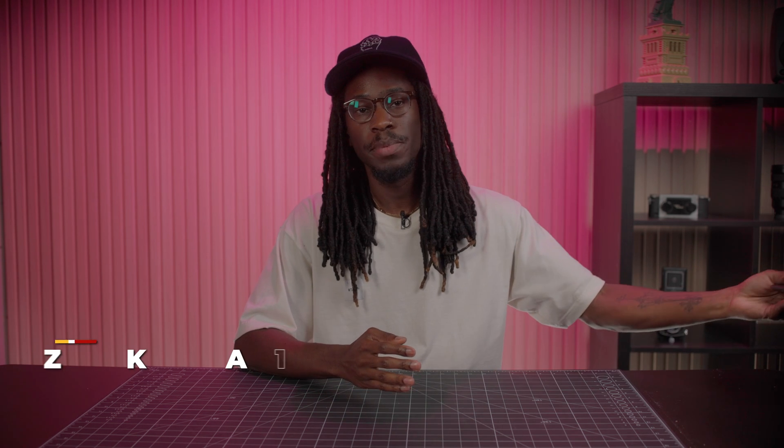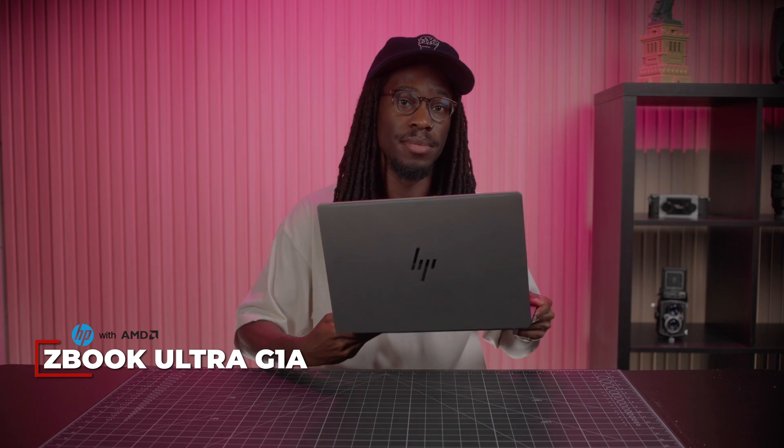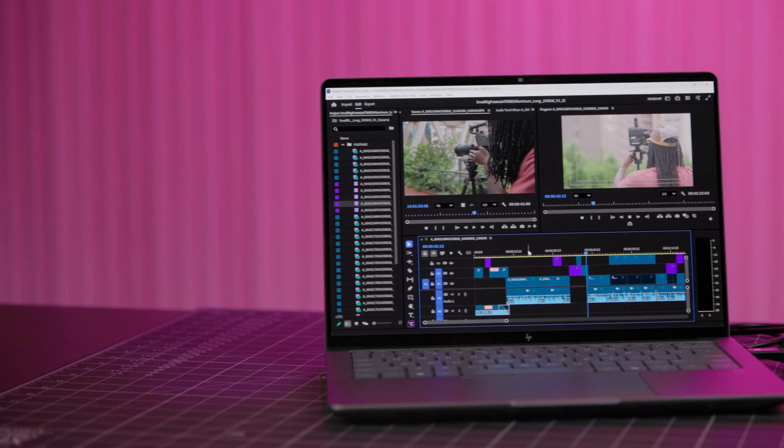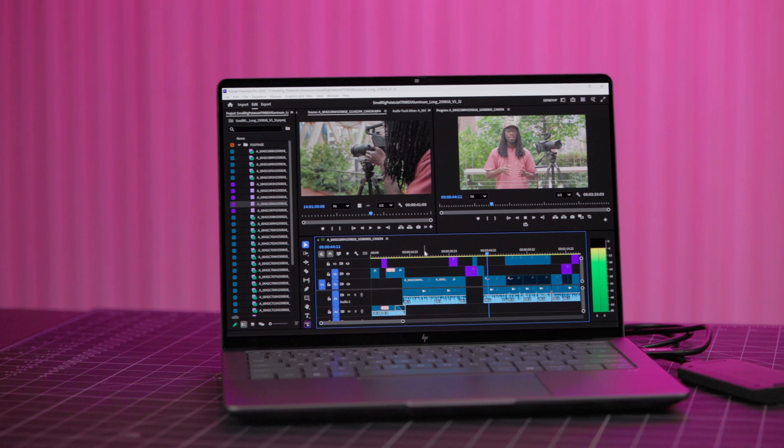As creatives on the go, we're always looking for solutions to staying light and nimble while retaining all the power and visual acuity we've come to love about our at-home setups. That's where the HP ZBook Ultra G1A comes in. I've had the pleasure of using this laptop for the last week, putting it through its paces — photo editing, video editing, and motion graphics. I'll give you the rundown on why this laptop is great for the creative pro, as well as show off some of the raw power inside this beast of a machine.